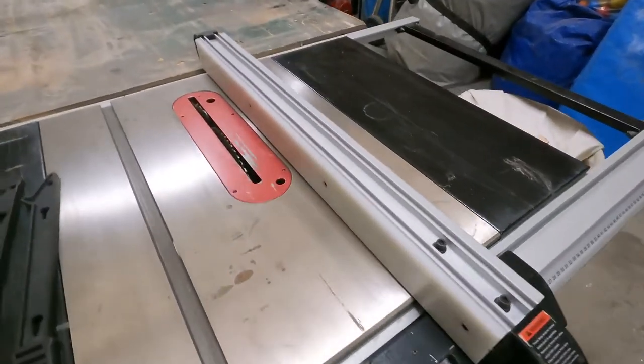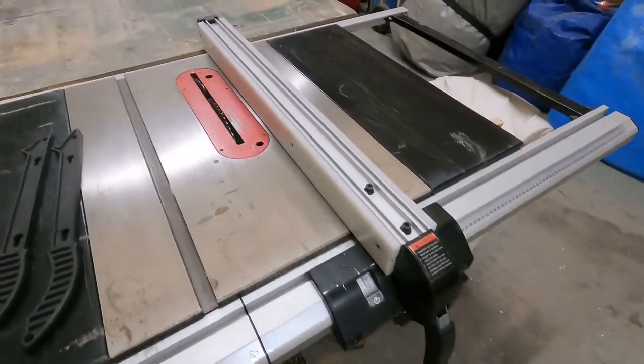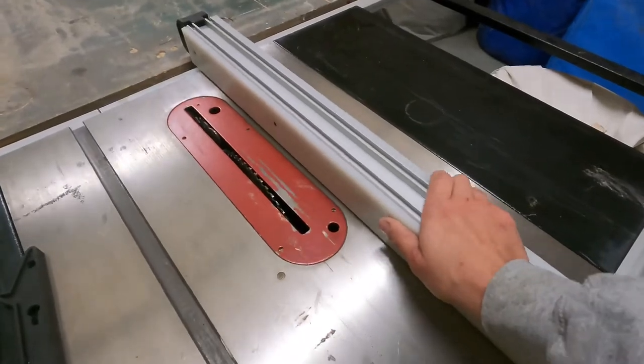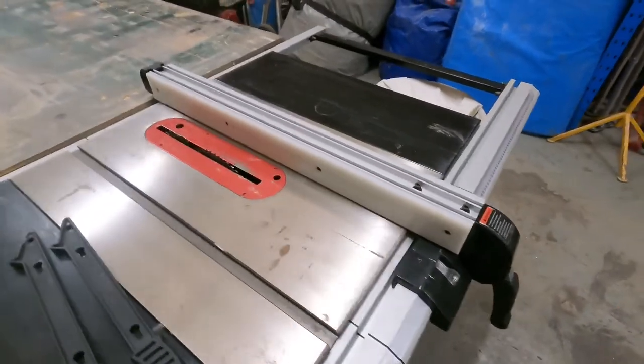I have absolutely put this table saw through its paces over the course of the last year, pushed it to its limits and probably a little bit beyond. On the whole it hasn't been a bad table saw for the money. Things I still think are really good about this table saw: the fence has been very trusty, very solid, very sturdy and accurate. I was thinking of upgrading it because everyone says you must have a good fence, but I really didn't need to.